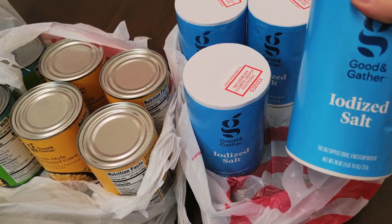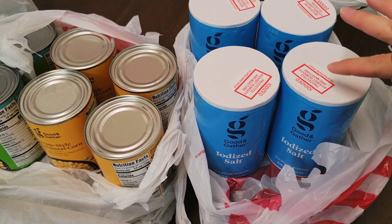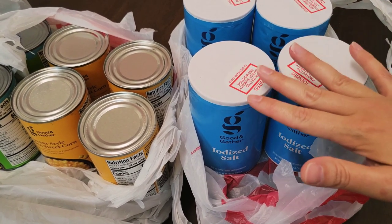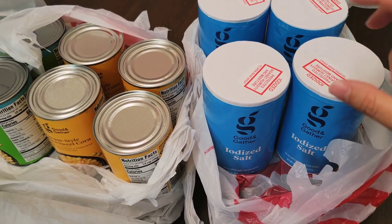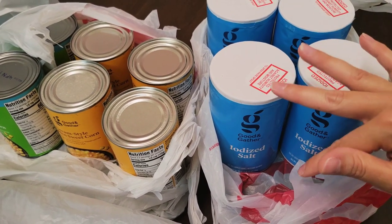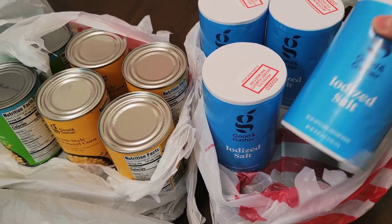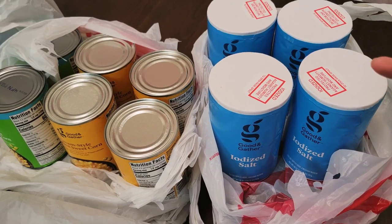I also picked up four of these iodized salts. I will be putting these into mylar bags for long-term food storage. When you put salt in mylar bags, you do not need oxygen absorbers, because it'll just make it rock hard. You can use them — you'll just have to break through it — but it is recommended not to use oxygen absorbers with salt so it won't turn hard as a rock.